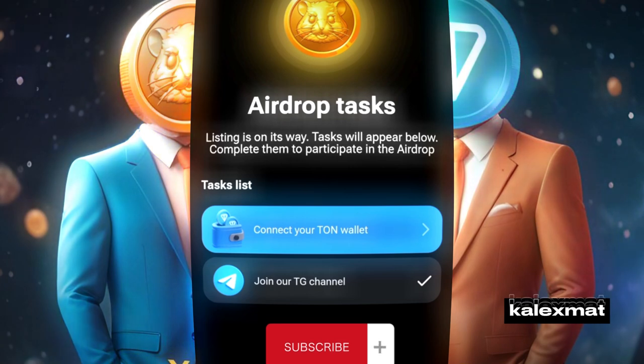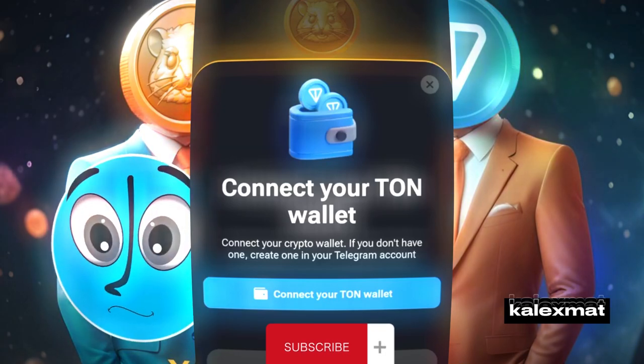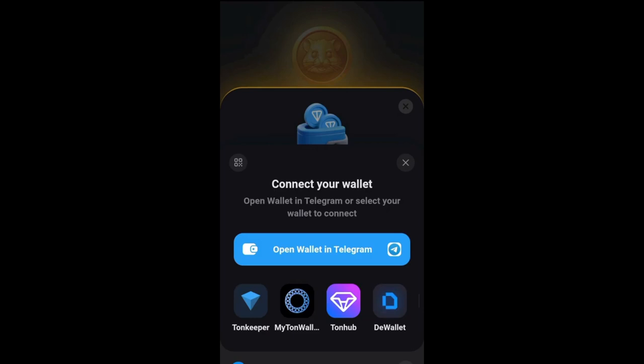Let's dive in. Head over to the airdrop section, which should be at the bottom of the list. Find the 'Connect your TON Wallet' option and give it a click. You'll be prompted to connect your TON Wallet again.